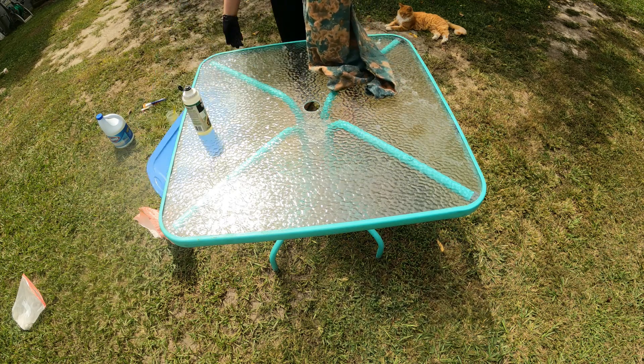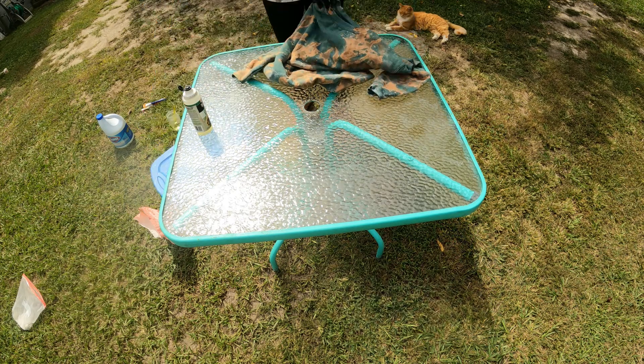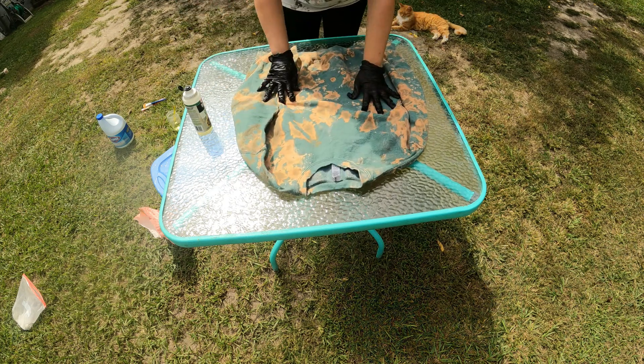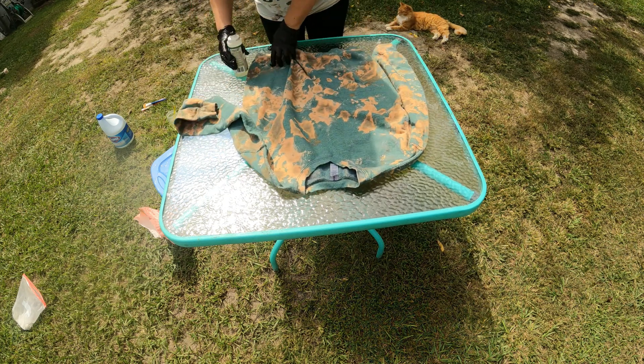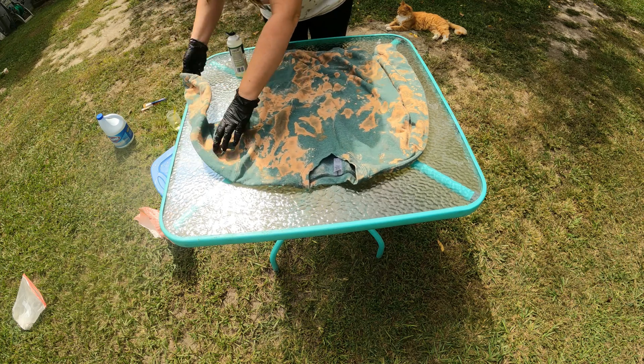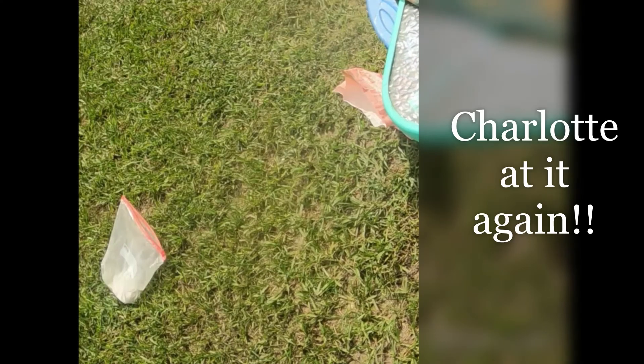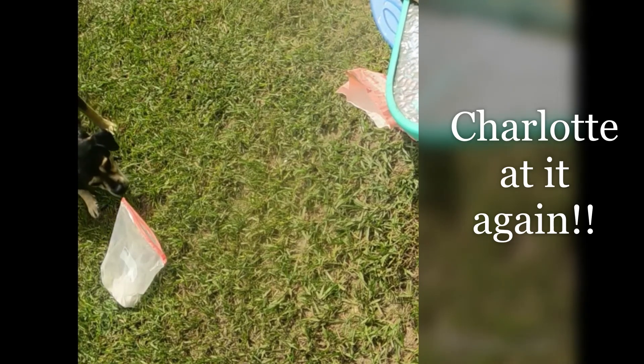Lay it down for now and flip it over. The table probably needs to be bigger than this but I think I'll be alright. You can see it's already turning.